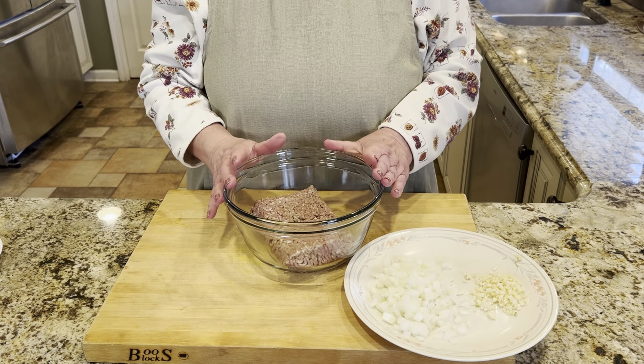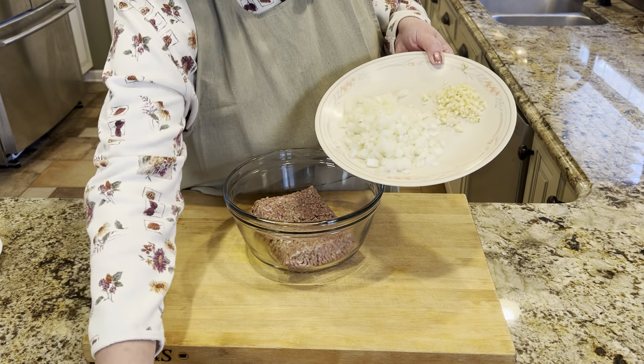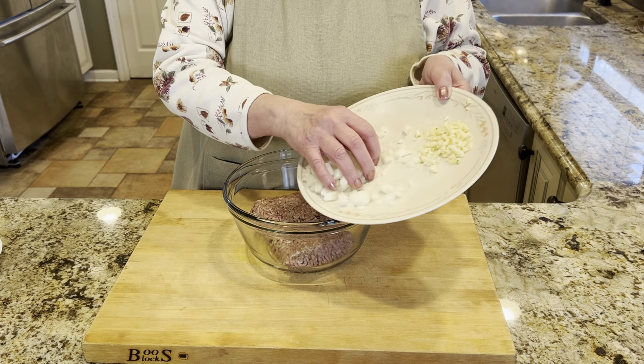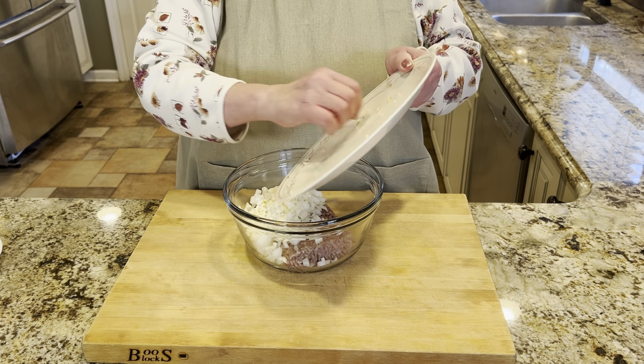For our filling, I have a pound of ground chuck. To that I'm going to add about half of that large onion — chopped — and about four cloves of garlic, chopped. You can absolutely adjust both of these things to your taste.